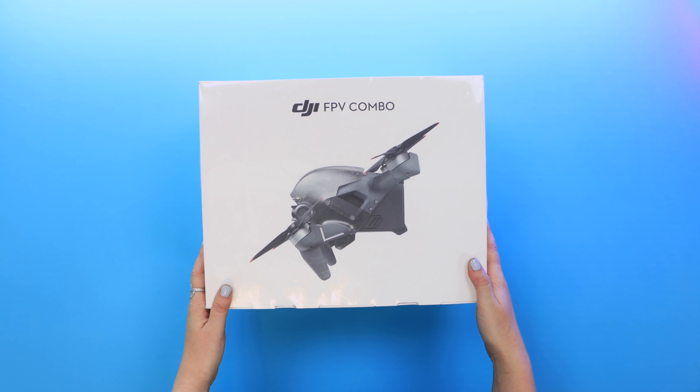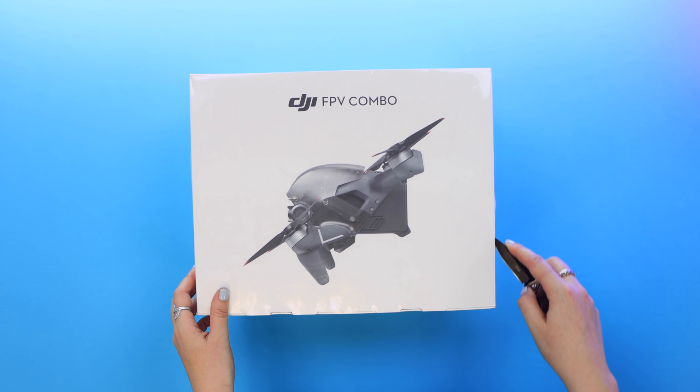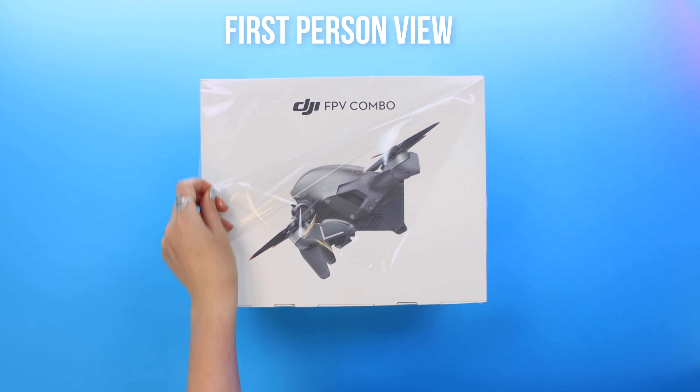Jumping straight into the unboxing, here is how the new DJI FPV drone comes packaged. For anyone new to FPV drones or who are interested, FPV stands for first person view, which means you fly the drone by looking through goggles. This is probably the best beginner FPV drone on the market with everything you need.